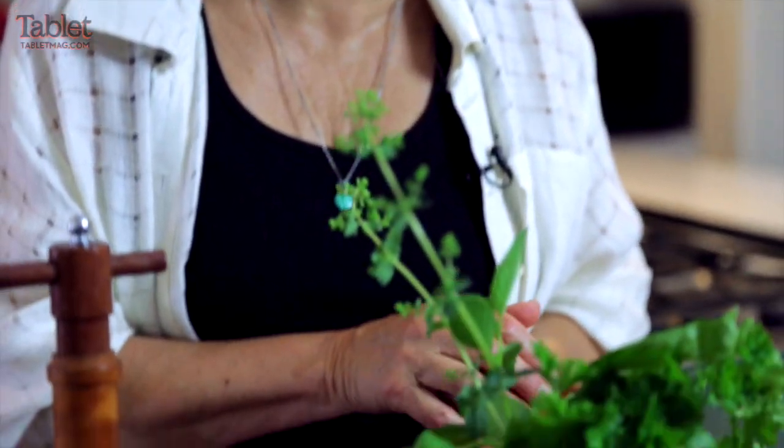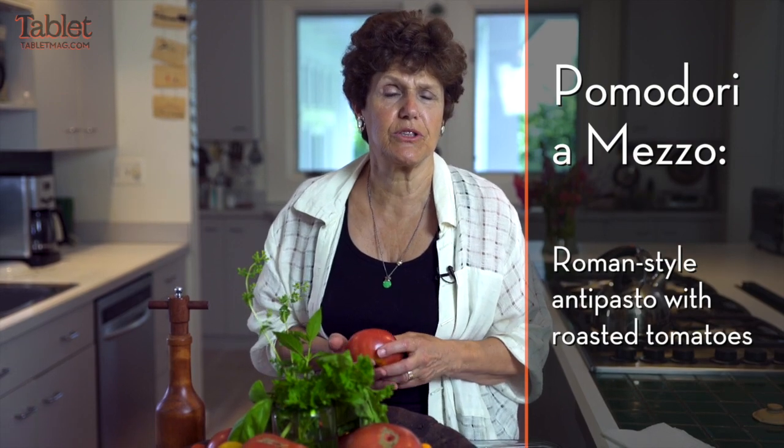I love them, and I just got back from Italy visiting Jewish homes. They always, for some reason, made this one dish that I love called Pomodoro a Mezza, which meant tomatoes cut in half and baked. It's a little bit like sun-dried tomatoes, but you don't dry them for as long. So let's get started.